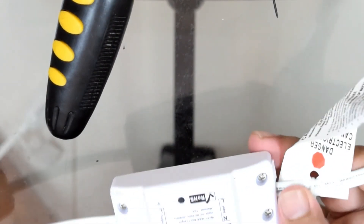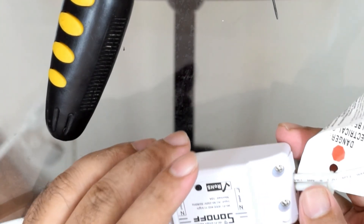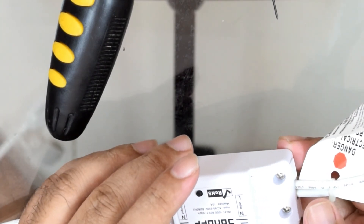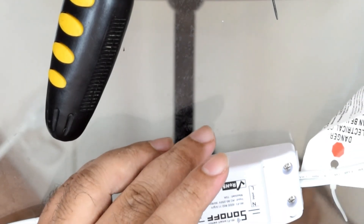That's how we create our Sonoff wired extension cord. In the next part we will see if this thing powers on properly, so I'll set up the camera and have a look at it powering on.